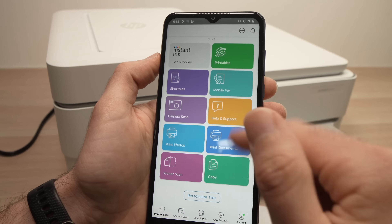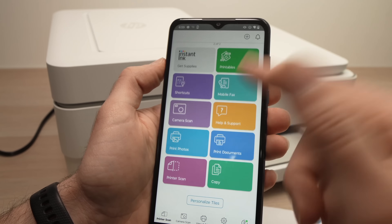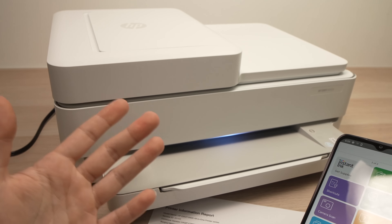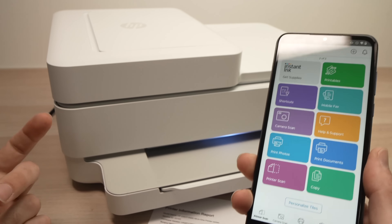And you will be able to scan, print pictures, print documents — do everything you want. This is how you connect your HP Envy printer with the Wi-Fi Direct feature to a smartphone, or also to a computer. It will work the same way.